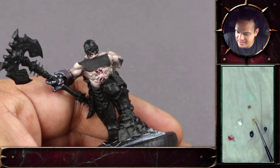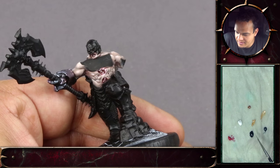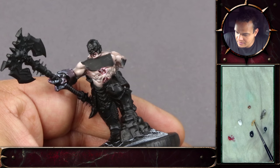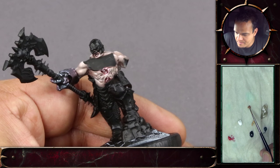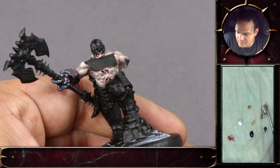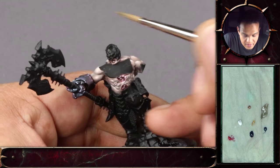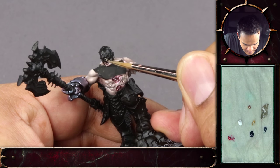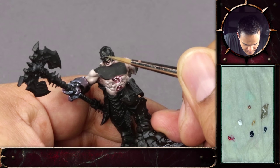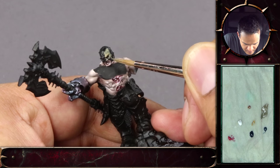You can see I rearranged the palette. I have some Rucksack 10 from P3 here, and I'm adding some black and a bit of US brown from the Model Air range. The black I have is just regular Model Color black. It's a good black, that one.